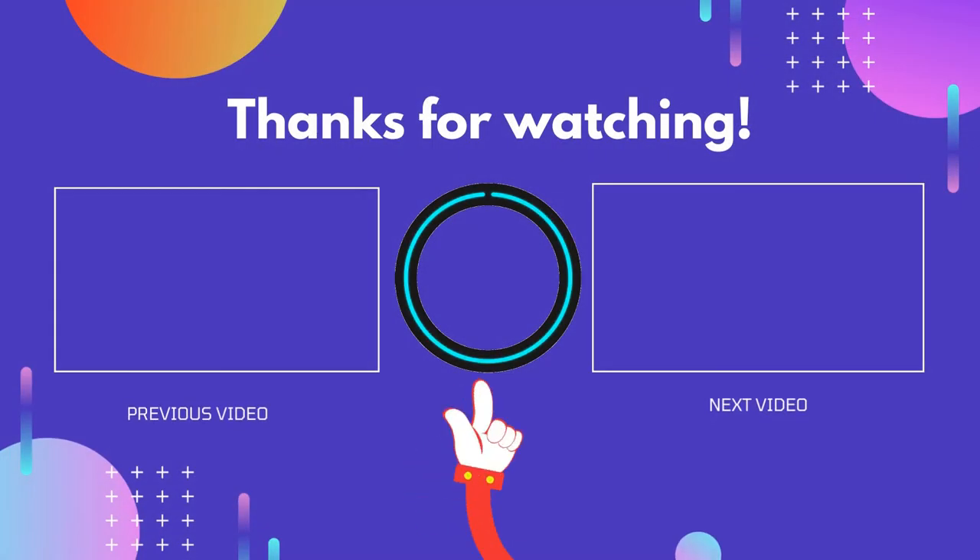Thank you for watching guys, I hope you liked this video. If this video was helpful to you, please don't forget to like, comment, and be sure to subscribe to get more reviews. Hope to see you guys in the next video.